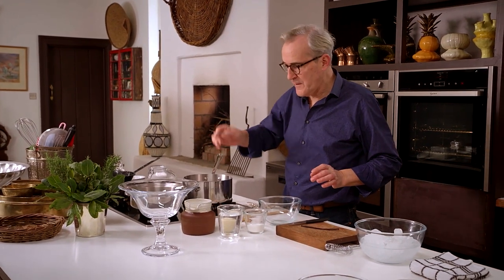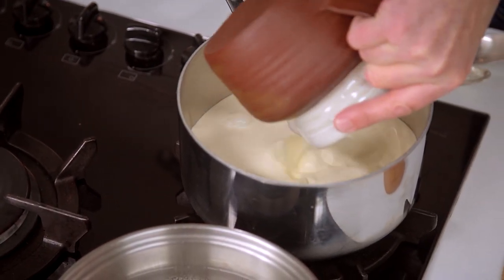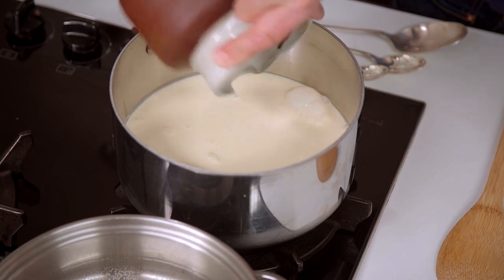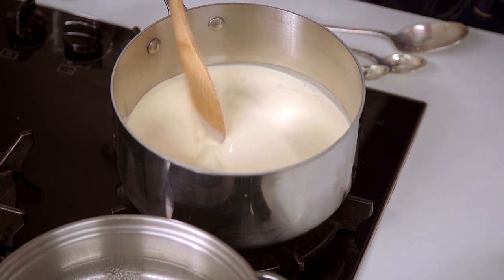For the vanilla mousse, I have to infuse the cream with the vanilla and add a little sugar to sweeten. Simply pour the cream into the saucepan — I don't want this to boil, just to come to a shivery stage — and add in the sugar. It's not a lot of sugar, just to sweeten it lightly. I'm using a vanilla pod or vanilla bean, and I'll give it a gentle stir every now and then, just to encourage the sugar to dissolve and draw some flavour out of that vanilla bean.